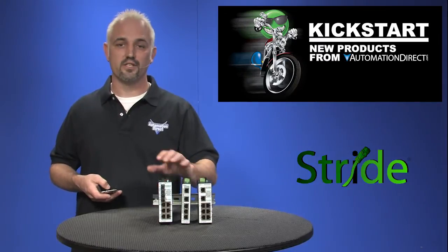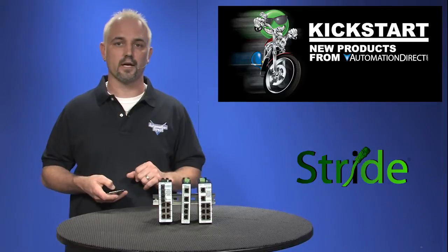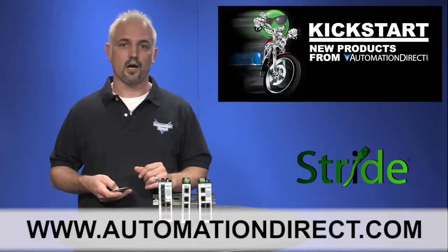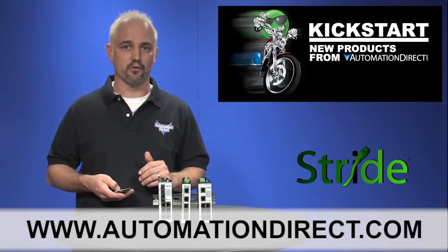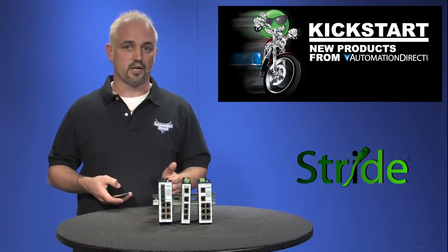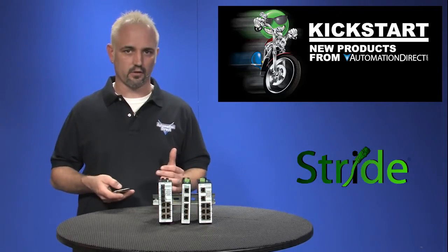You can find the agency approvals and the specs for these Stride managed Ethernet switches on our website at AutomationDirect.com. Don't forget, we also sell unmanaged Ethernet switches in metal and plastic housings, Ethernet converters and gateways, and Ethernet patch cables in multiple lengths and colors.